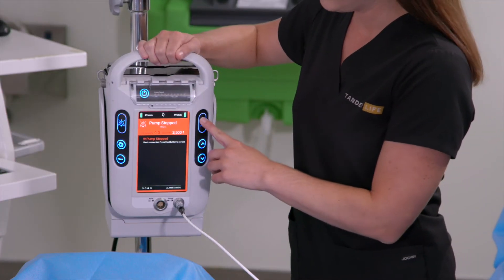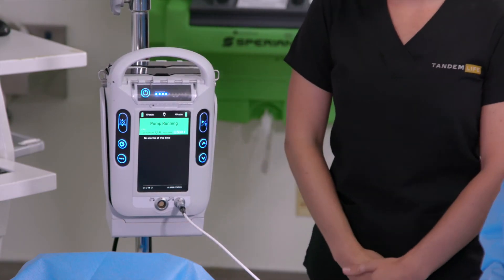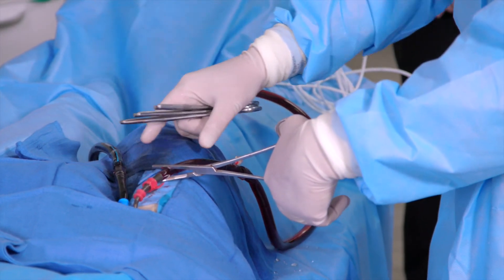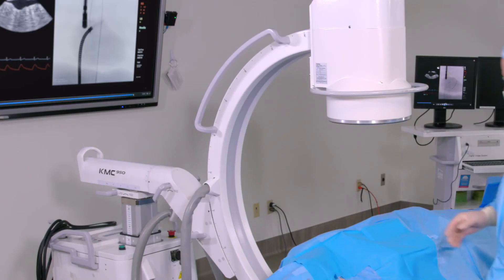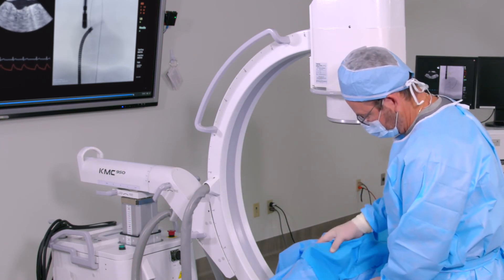Start the pump, which will start at 3,500 RPMs. Check for air bubbles. If the tubing and pump are air-free, slowly release the clamp on the outflow cannula. Gradually increase the speed of the pump until the desired level of flow is achieved. When appropriate, remove the sterile drapes from the cannula insertion sites.